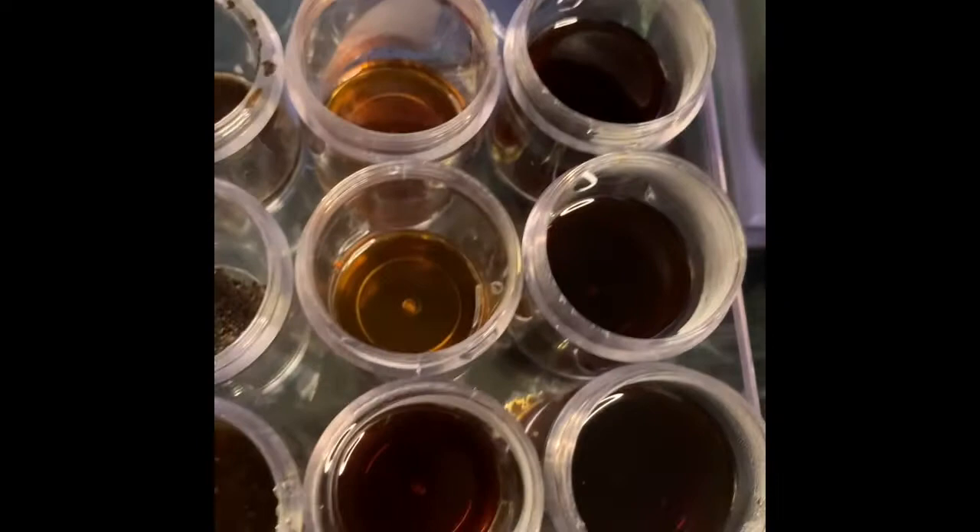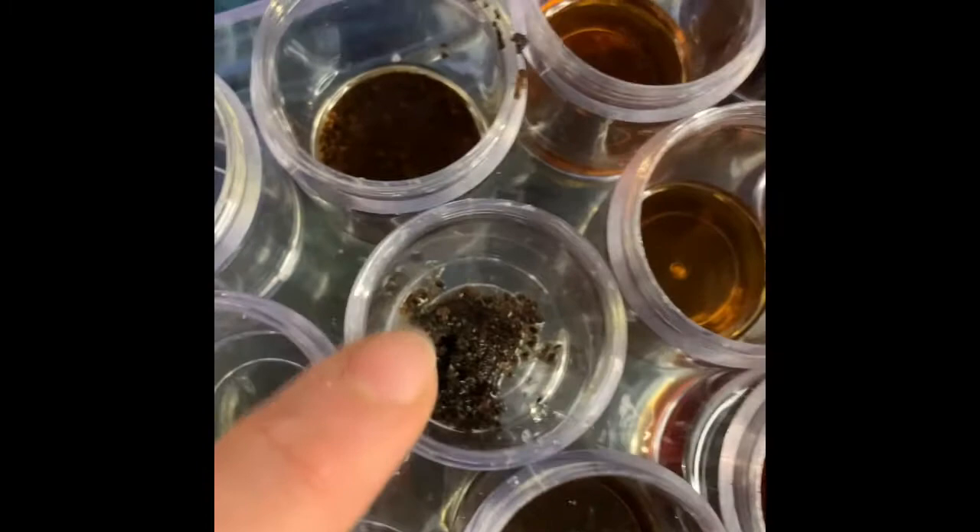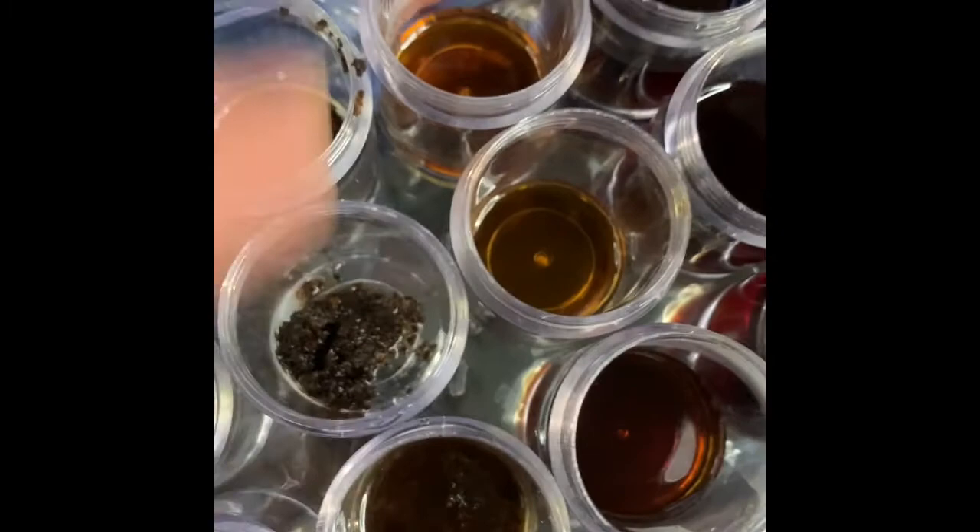Here's my setup. You can use any type of cup that you have at home — I just had these handy. What I did is I filled them up with coffee, different amounts of coffee. You can see the more water you add, the lighter the pigment is; less water, the darker it is. I also added some grounds with a little bit of water to see what that does.